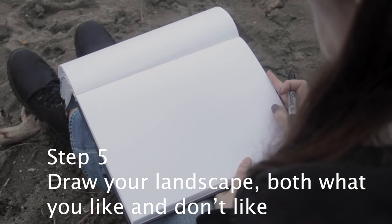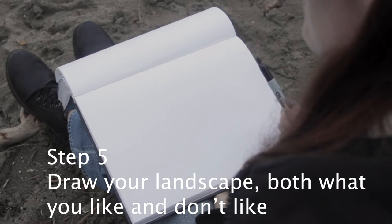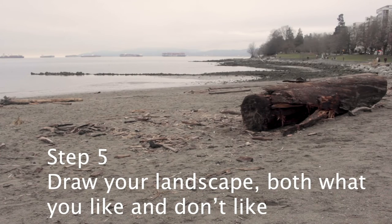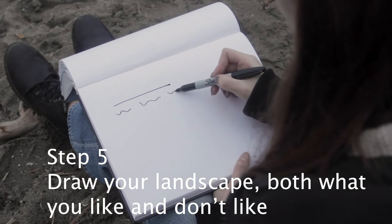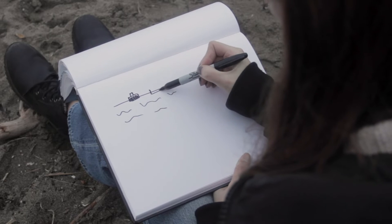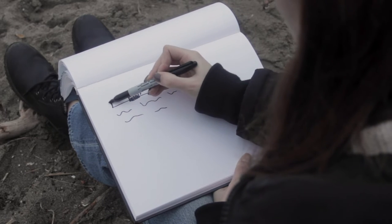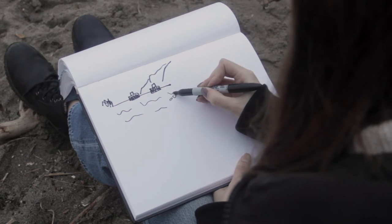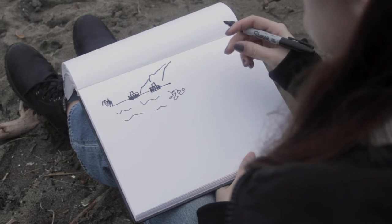Now we're going to get into the drawing part of the exercise. You're going to find your landscape, maybe you've done your walk and found somewhere the landscape guided you to. We're going to look at the landscape and see what we notice. You could draw exactly what you see — in my case I see the horizon, the ocean, some waves, boats on the water, mountains in the background, some trees, some rocks. You can draw a full landscape like that, or you could just choose to draw certain elements, taking them out of the landscape.